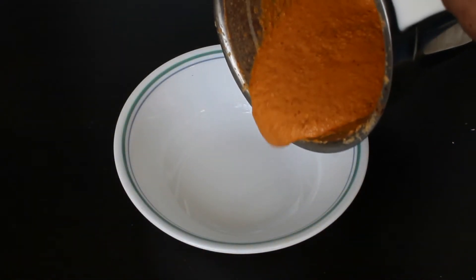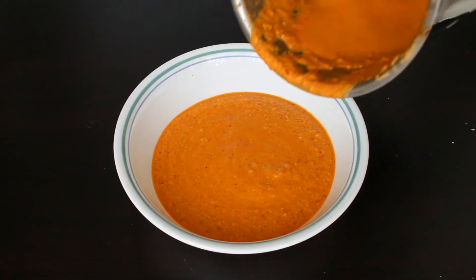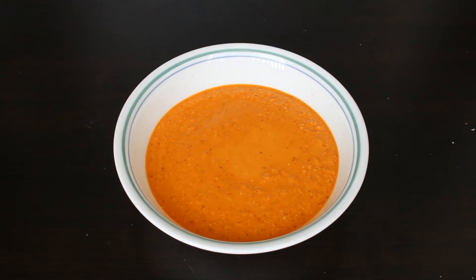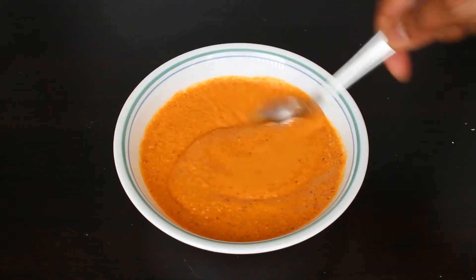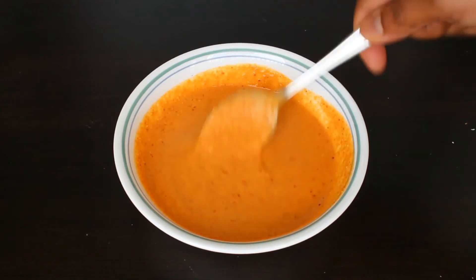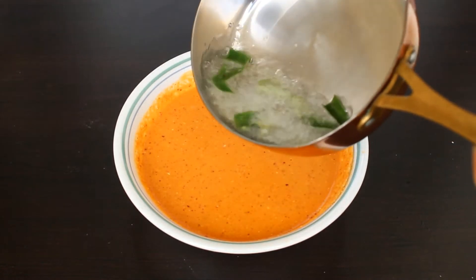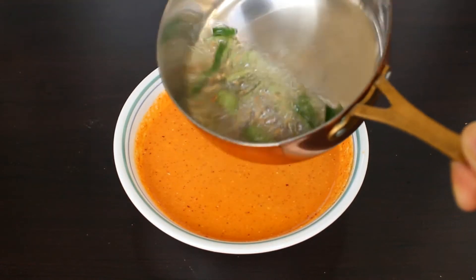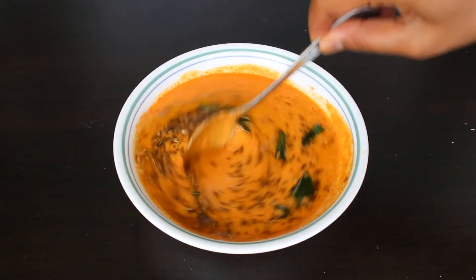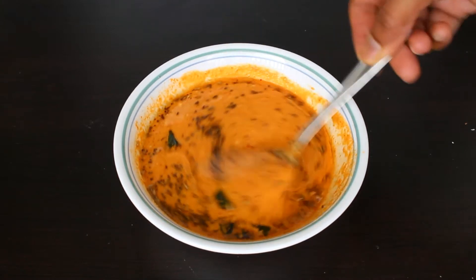Kempu chutney is ready. It is a little thick — we can add a little water and give it a good mix. Now we can prepare the tempering. In hot oil, add mustard seeds, cumin seeds, curry leaves, and asafoetida. Pour this into the chutney. Our tasty kempu chutney is ready.